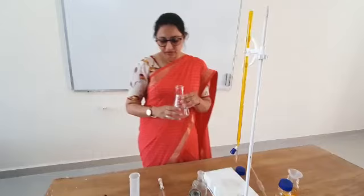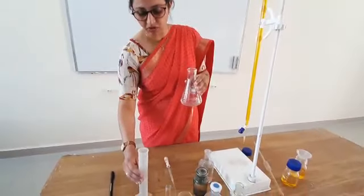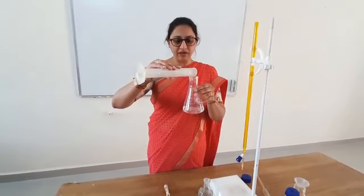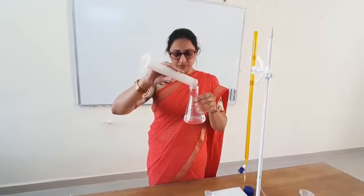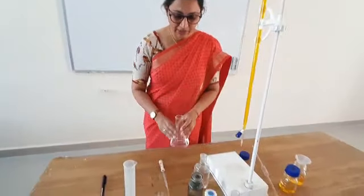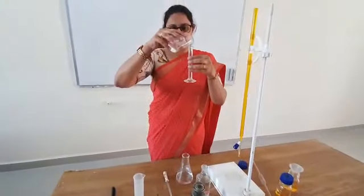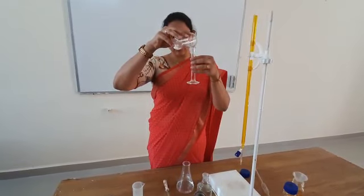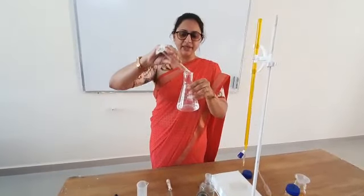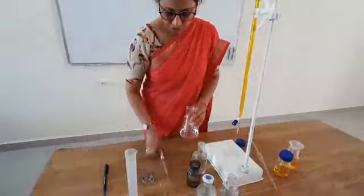Since we need to use the internal indicator, I will add it shortly. But first, I will add 50 ml of normal tap water to avoid a premature reading — in this practical the endpoint color appears very early, so we dilute the solution. Next, 5 ml of H2SO4 acid is added to acidify the solution, followed by 2 to 3 drops of diphenylamine indicator.